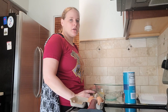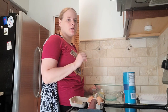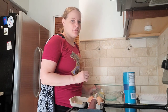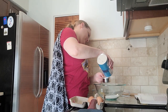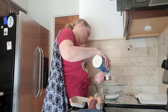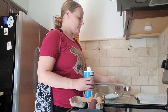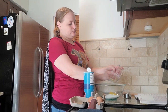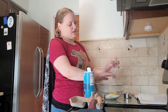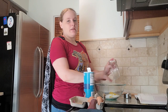Next, it says to add the two-thirds cups of sugar, two eggs, and the lemon zest together and whisk until light and fluffy. I'm just going to use my hand to get it in — that lemon zest smells great.